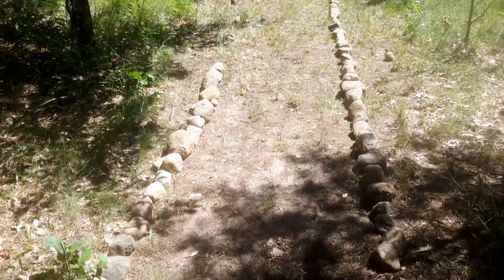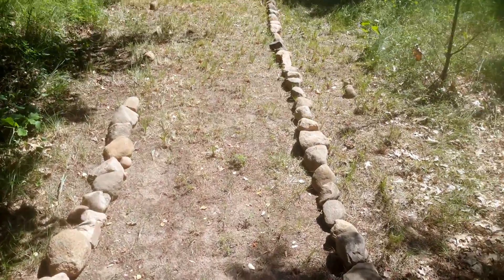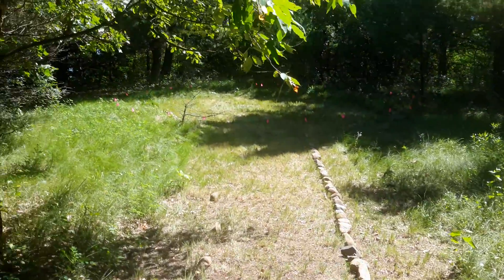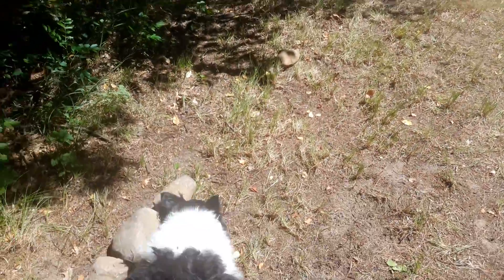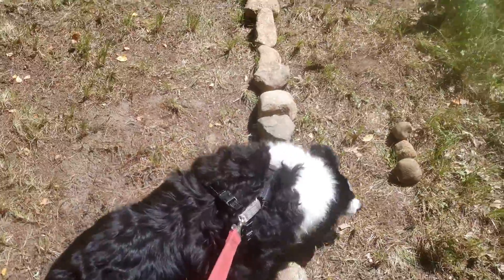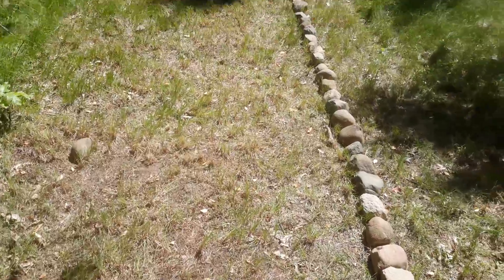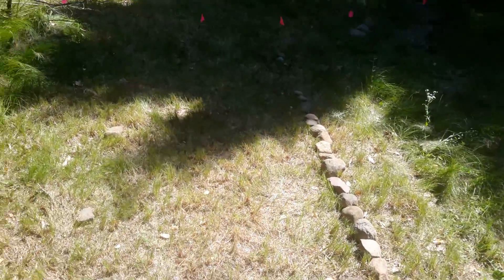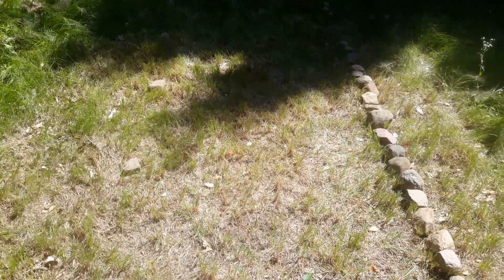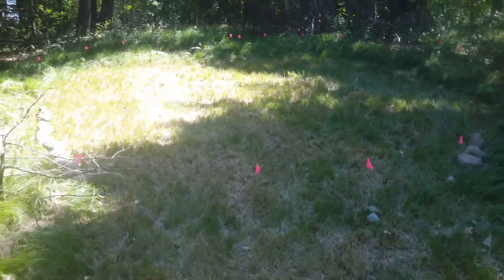These are the rocks I got from my first run — it's going to be a lot of runs. This is how it's going. I'm spacing them at five foot on the path. Pardon me, that's my dumb dog — he's an idiot, he thinks we're out doing something completely different.